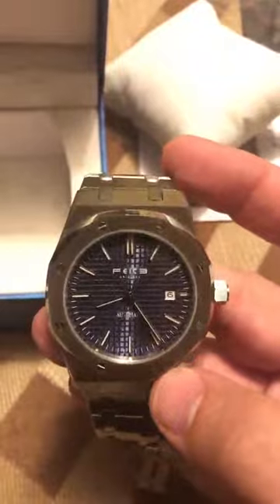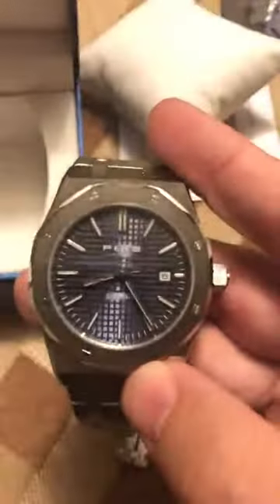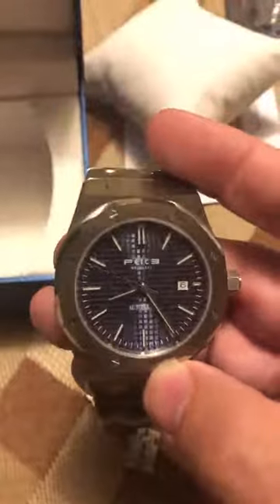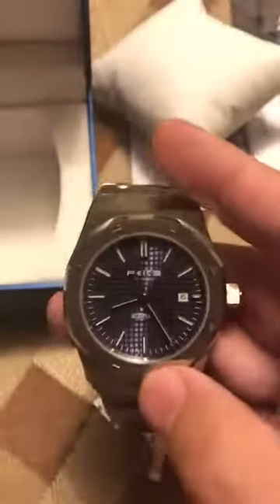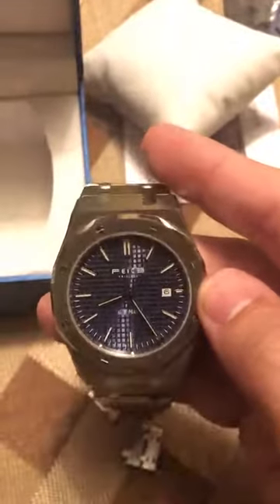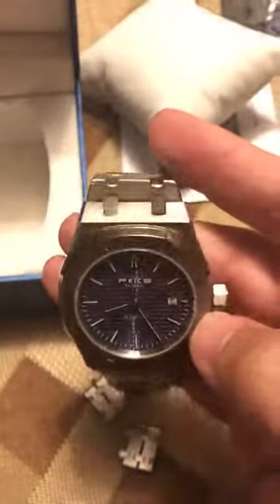I really like the bezel of the watch. There's a two-toned blue grid pattern that really makes it pop — the lines in the back are a darker navy and then it has this metallic look. Especially outdoors it catches the sunlight and the blue dial really pops. It's also got the date display, and I really like that sweeping second hand.